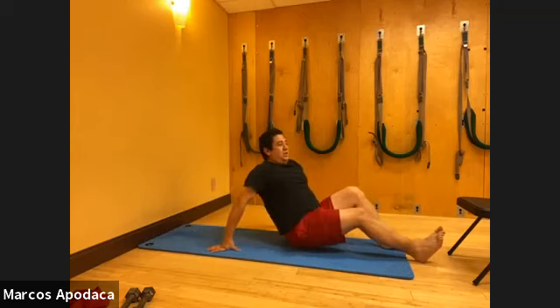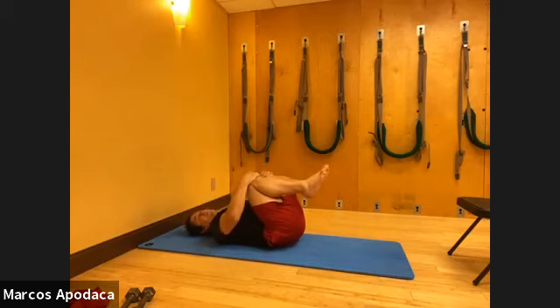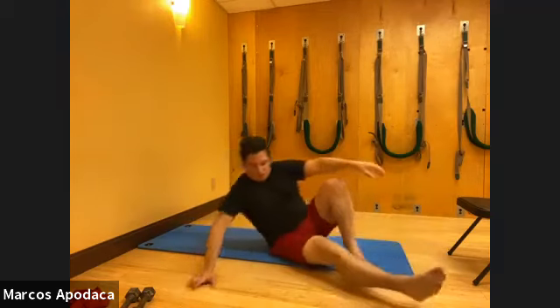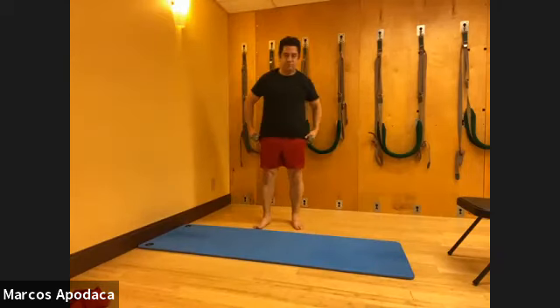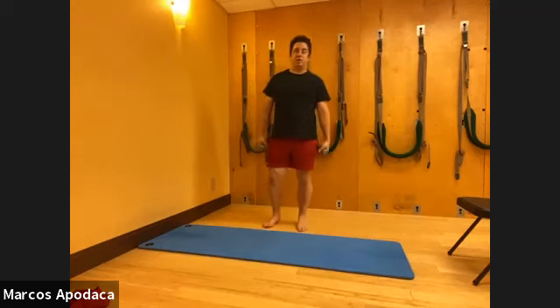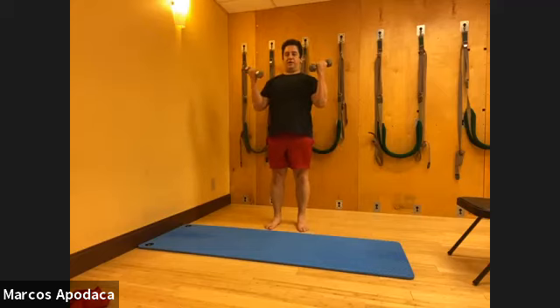Lie on your back - we're going to come up and do our standing series, then leave time for the cool down. Bring your knees to your chest and hug for a second. We're going to do two sets of the standing series. Today we'll do punches. Come up to standing. So bicep curl - ten, nine, eight, seven, six, five, four, three, two, one.